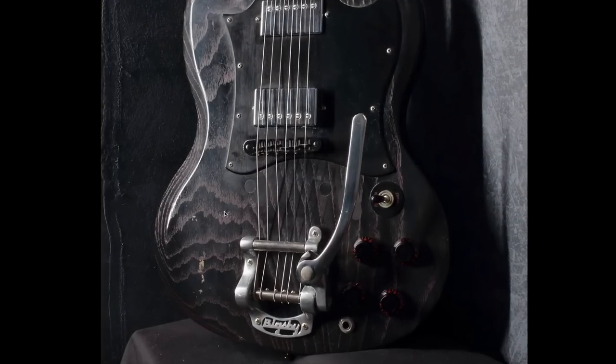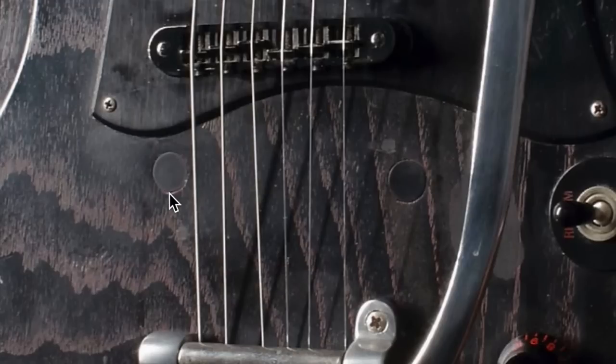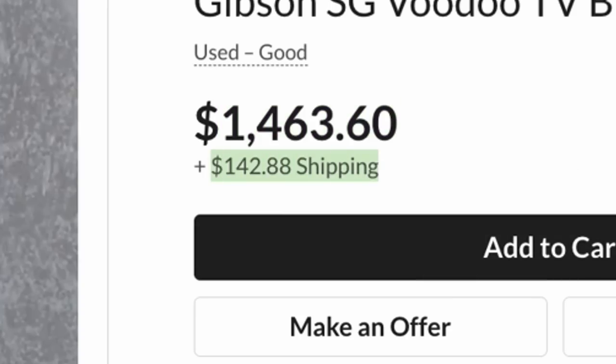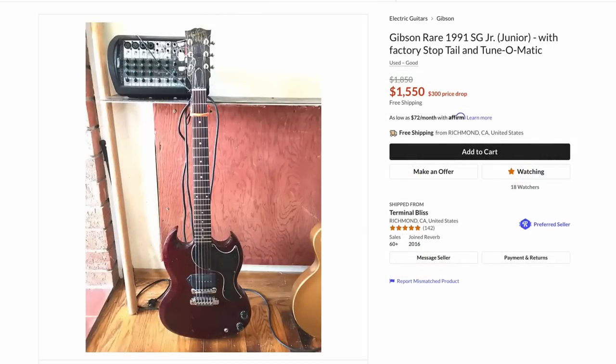The elephant in the room on this one is somebody has converted it to this Bigsby. It originally had a stop bar tailpiece — you can see the capped-off studs right here. But that one's available at about $1,500. And wow, located in Australia, and they're only going to ship it to you for $150? Trust me, it costs more than that. I think the cheapest it's ever been to send something to Australia was about $400, but generally you're at that $450 to $550 range.